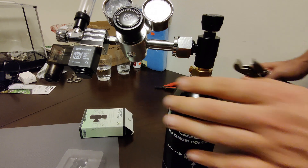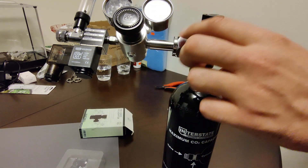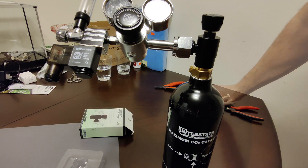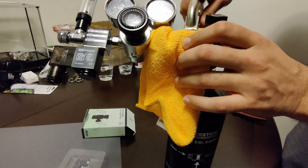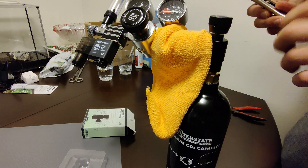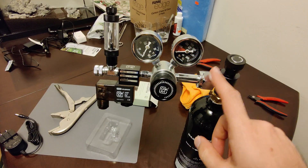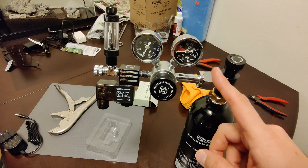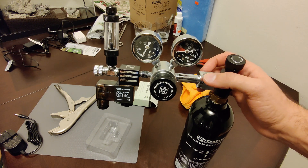I don't have an adjustable wrench, so I'm going to use this carefully — I don't want to scratch the surface. I decided to use a cloth instead of tape. You don't want to put way too much pressure on this, just enough to make it snug. I got it as tight as I want — nice and snug, not loose but not overly tightened either. The washer inside is going to help prevent CO2 from escaping, so you don't have to over-tighten it.